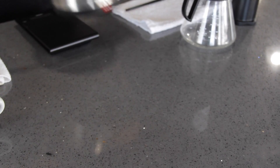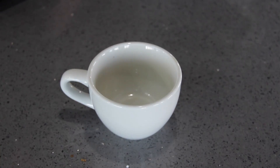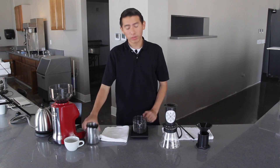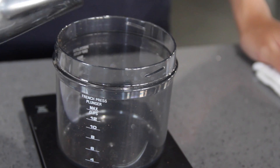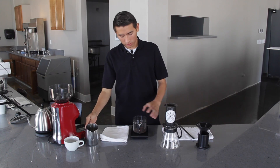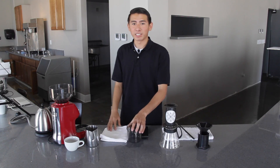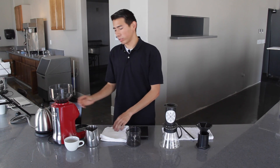You'll also need a spoon or a chopstick, hot water, and a deserving mug to hold your liquid gold. First step is to measure out 20 grams of coffee. You want to grind this coffee at a fine setting, maybe a little coarser than espresso.